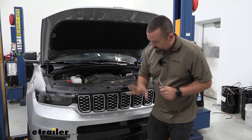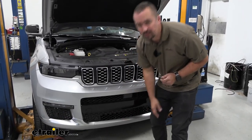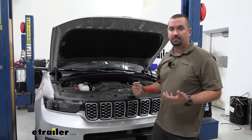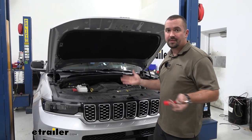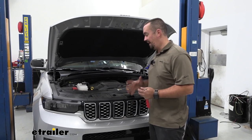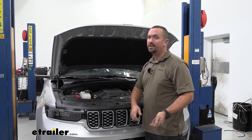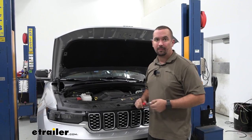Our base plate is going to live right about here, so we're going to have to take the fascia off. To begin, we're going to start by removing some plastic fasteners. Throughout this whole installation I highly suggest having a nice spot to keep all your fasteners and things you take off organized — it's going to make it that much easier when you put it all back together.